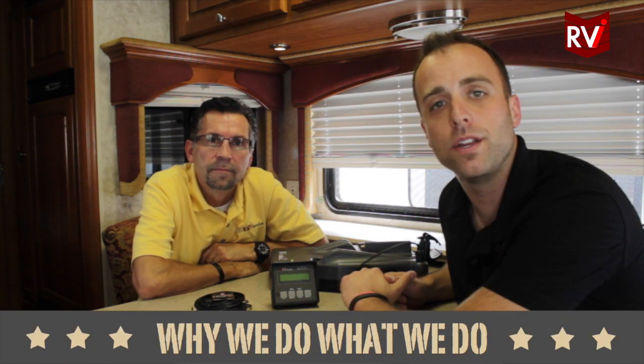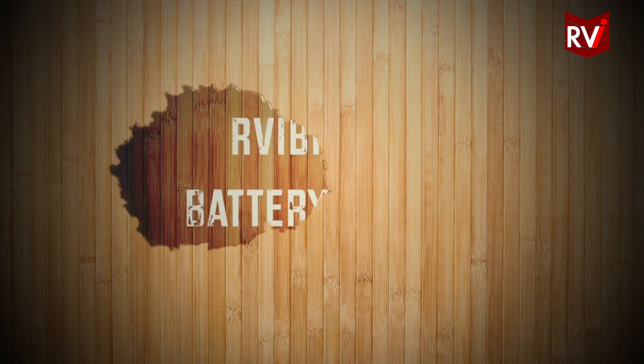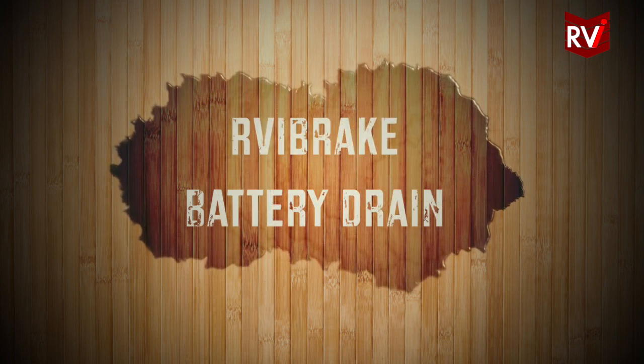Hey guys, it's Jared and Dan back again. We're talking about why we do what we do. A very common question that we get on the phone and sometimes via email is: will the RVI Brake 2 drain the battery in my toad vehicle? It's a great question and Dan is going to talk about this today.